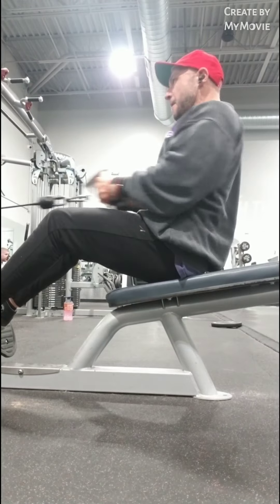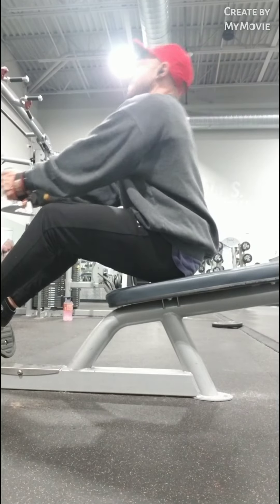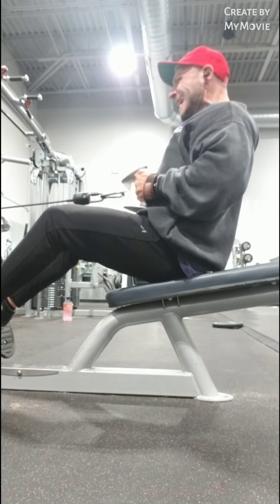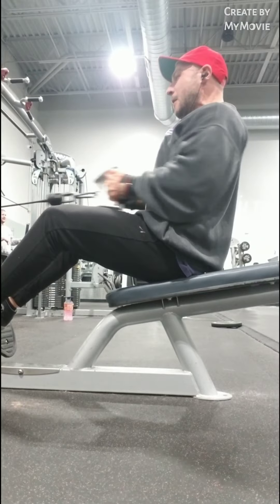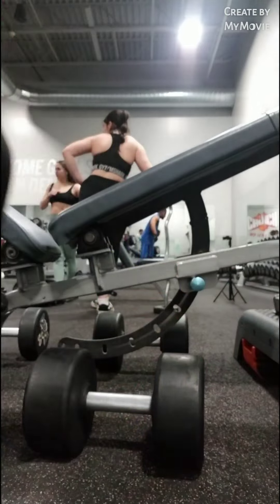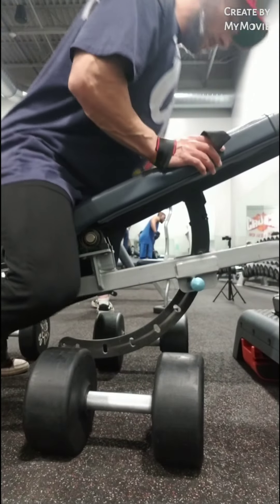I was out of the game for a minute with everything going on in the world for the past two years, but I'm finally back in love with the gym and this feels so good. Going back to my roots, how I used to train — instinctively. Right now I'm already thinking about what I'm going to do tomorrow for legs. I have the leg press machine and I'm going to keep dropping weight. Hopefully I'll record it for you guys.